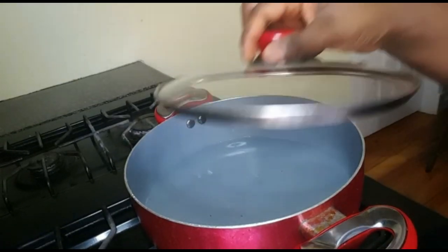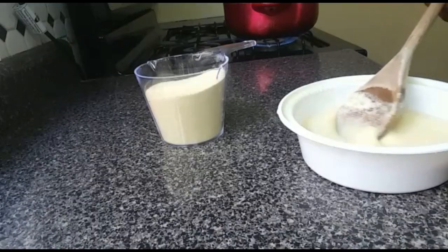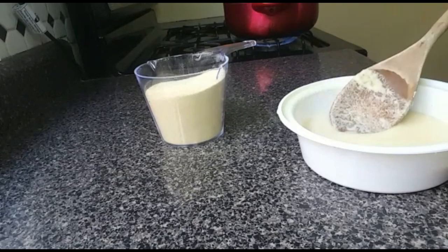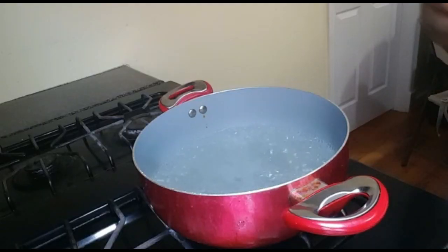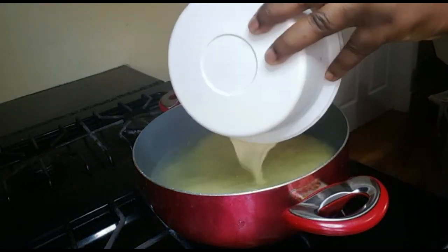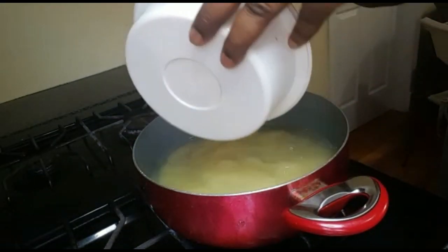We're going to cover it to bring it to a boil. Now, this is one cup of the dry Sermovita — I mix this with one cup of water. So guys, it's time to add the mixed Sermovita and water into the boiling water and give it a good stir, just like this.